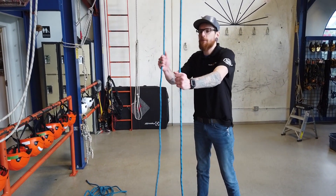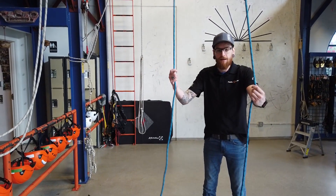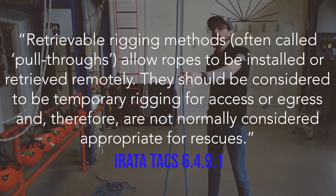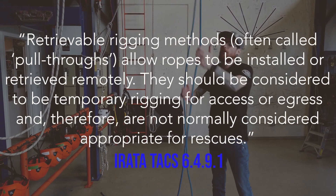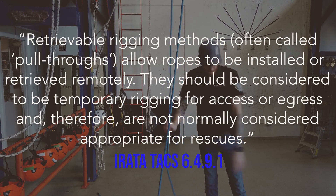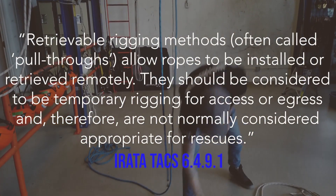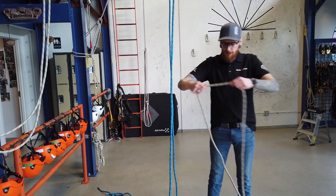We're going to make some retrievable rigging, pull-through anchors from the ground. I've already put a retrieval rope in place here. I need my working line — I'm going to grab the middle section which I've already pre-measured out.